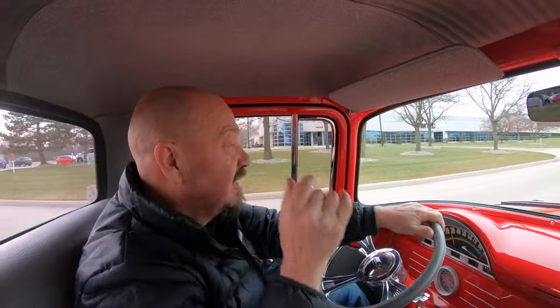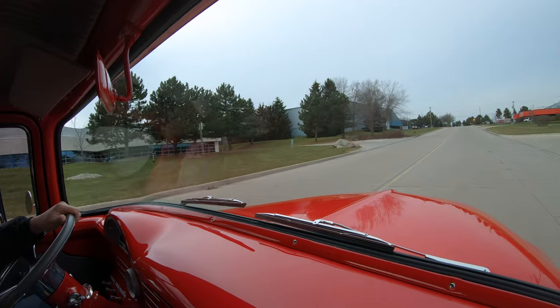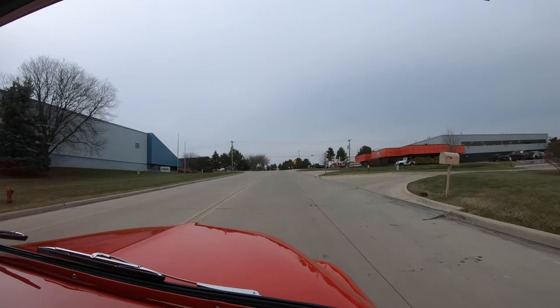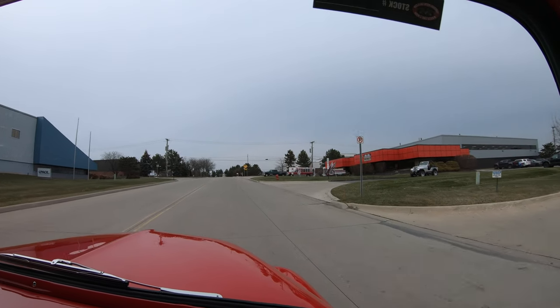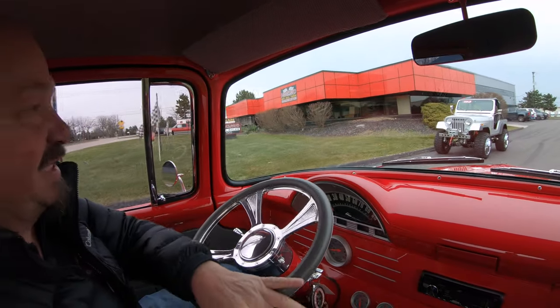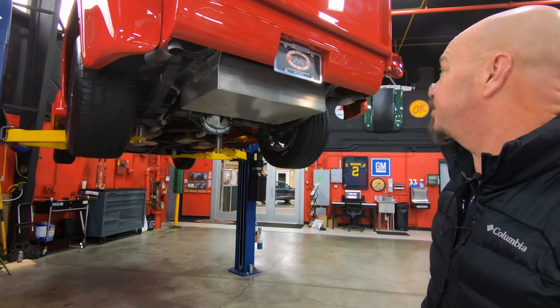It's also got plenty of belly room — I still got about six inches of belly room and about six inches above my head, so this is big guy friendly. Just having a blast driving this thing and we'd love for you to come in and check it out in person or send an inspector. We're close to the airport if you need to fly in. We're gonna put it in the air for you right now and show you just how beautiful the bottom side is.